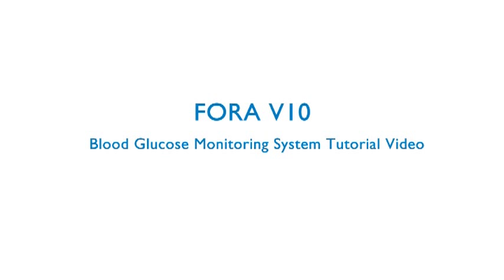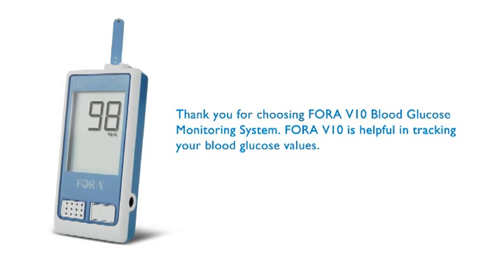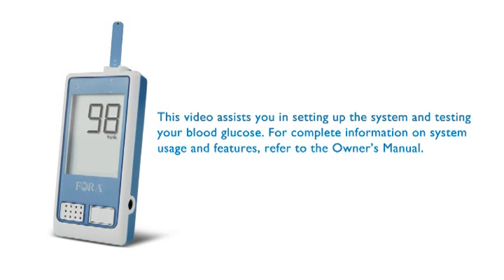ForaV10 Blood Glucose Monitoring System Tutorial Video. Thank you for choosing the ForaV10 Blood Glucose Monitoring System. ForaV10 is helpful in tracking your blood glucose values. This video assists you in setting up the system and testing your blood glucose. For complete information on system usage and features, refer to the Owner's Manual.